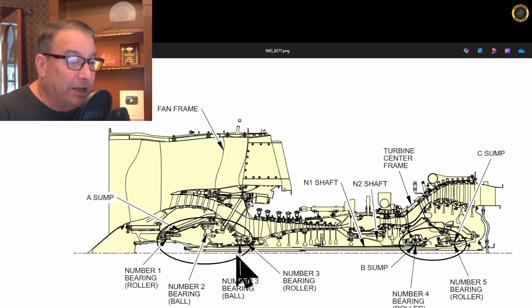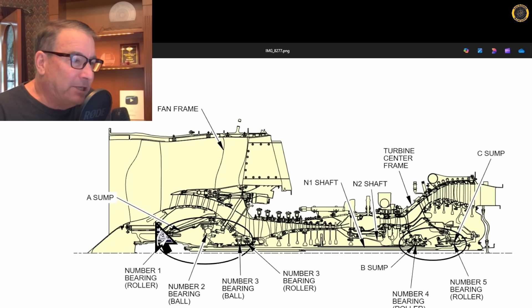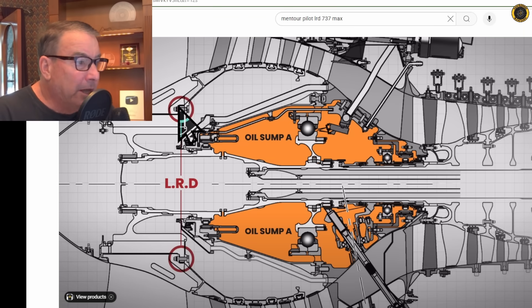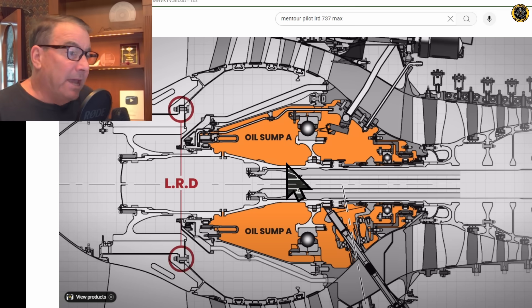The A sump is full of engine oil. So when the LRD is activated — when these bolts shear — oil is leaking out of the A sump and going into the engine. Here's a better view of this on Mentor Pilot's video on this system done a couple of months ago. There are the LRD bolts, and this orange part represents the oil inside the A sump.